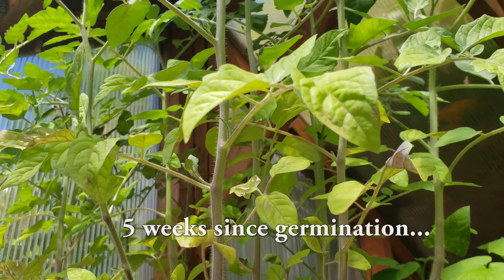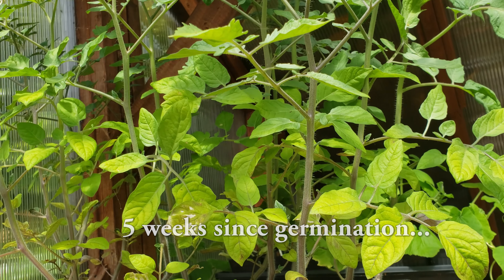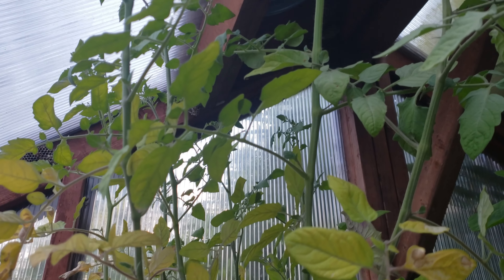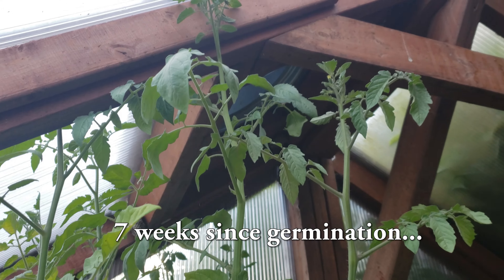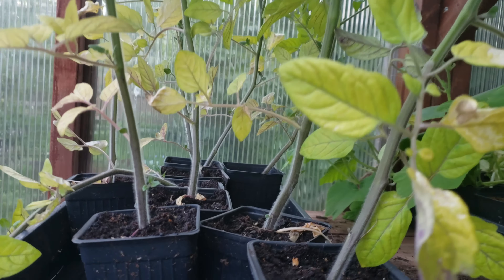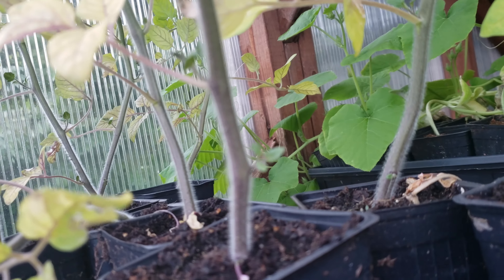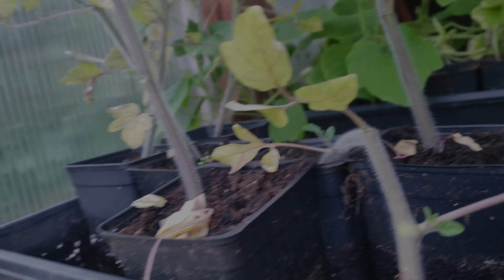About five weeks after germination, our tomato plants are already huge — over a foot tall and ready for action. Another two weeks after that, the plants are topping two feet tall and pressing up against my greenhouse roof. It's pretty amazing as these guys are still in the original four inch nursery pots. At this size, it's now time for planting.